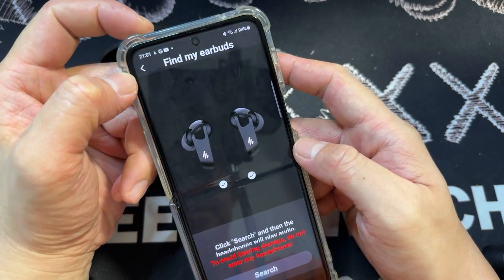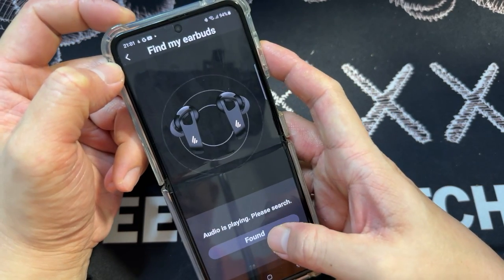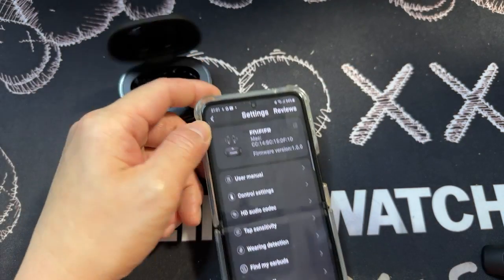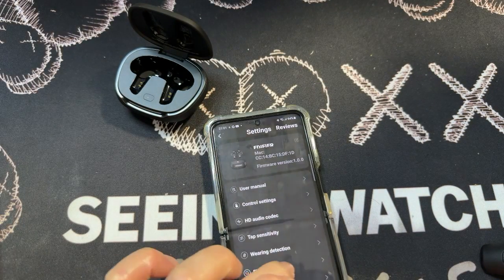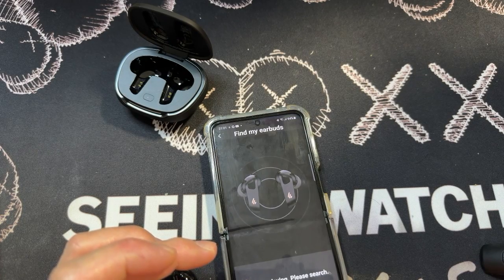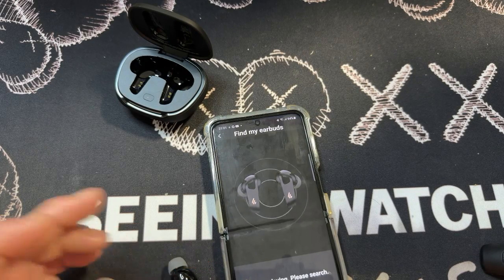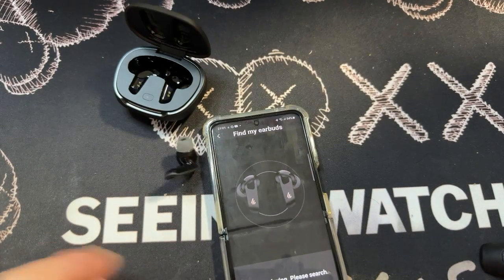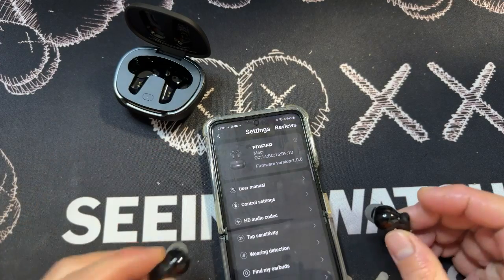There's a Find My Earbuds feature. There's a very loud beep — I'll take it out so you can hear it. You can hear it — it's a very loud beep from both earbuds. When you've found them, just click Found and the sound will go off.